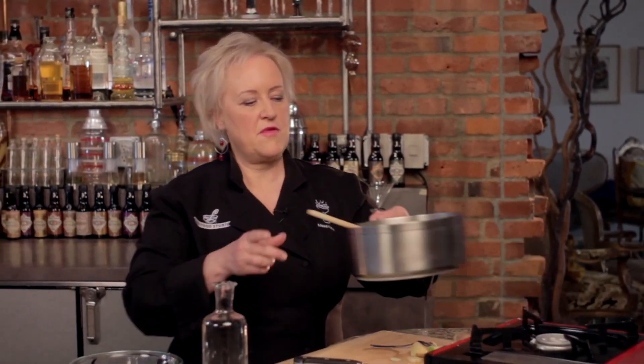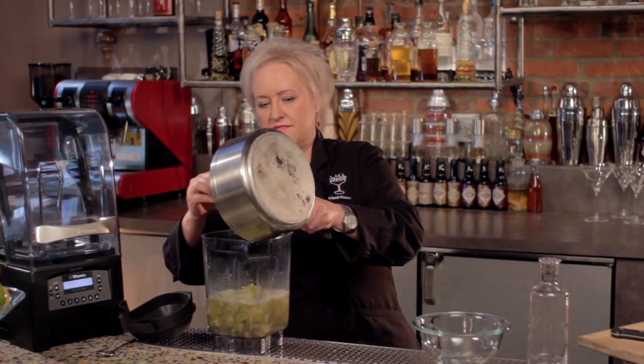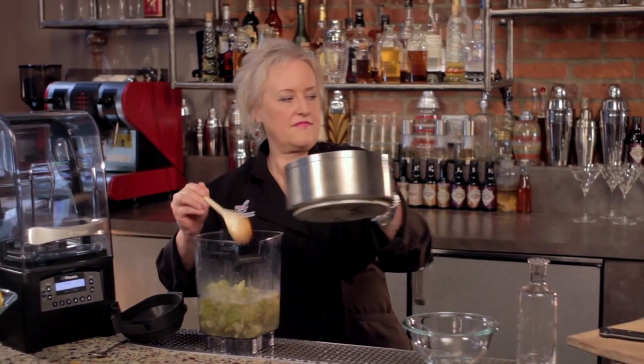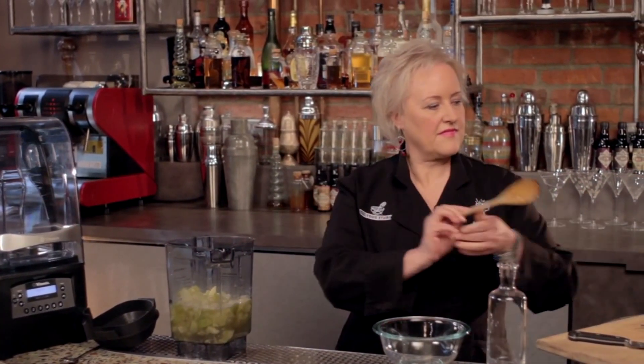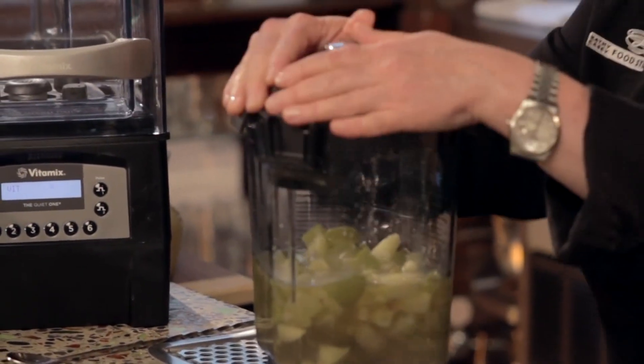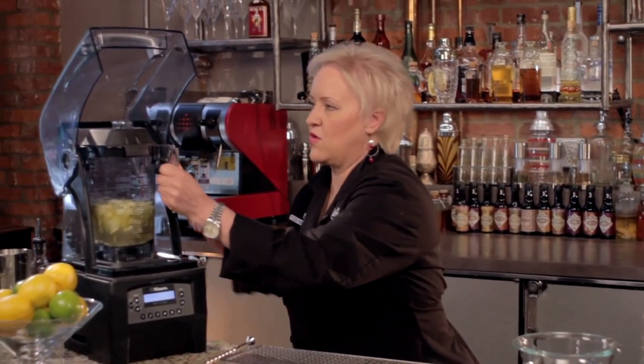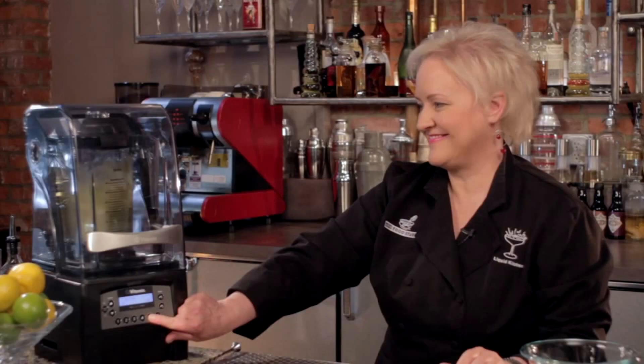Our apples are nice and tender and we've cooled this mixture. Now we're going to come over and pour it into our blender cup. I'm going to put the lid on and blend it in my Vitamix, the Quiet One blender, on setting number five. Our apple ginger puree is all done.